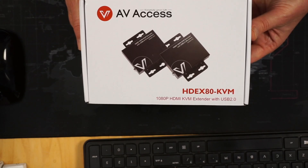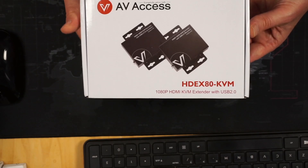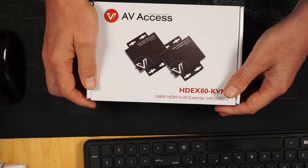This is a HDEX80 KVM from AVXS. They did send this to me to review, but they did not pay me. So let's open it up and see what's in the box.